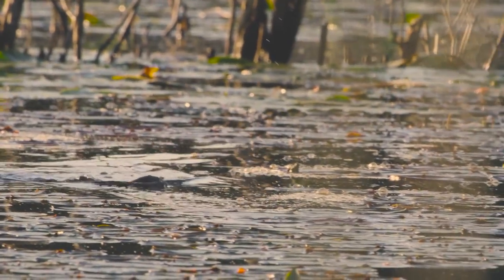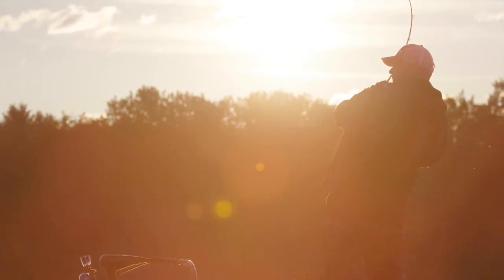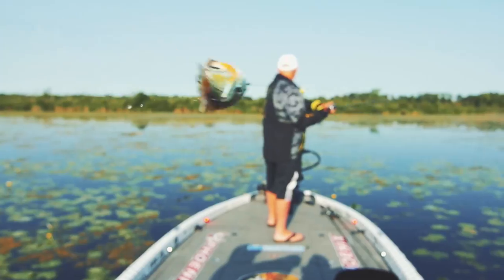There is no more exciting way to catch a fish than to have it explode on your topwater bait, and there is no more fun place to do it than in the junk. Well, just when you thought every innovation that could ever happen in hollow body topwater baits has happened, along comes the Live Target hollow body sunfish.